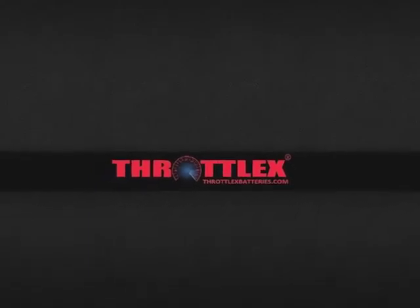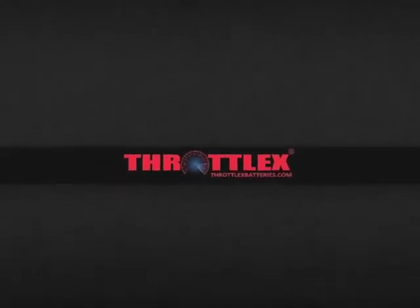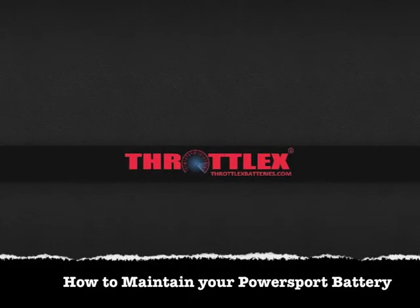Hi, I'm Jeff Billis at Throttle X Batteries, your online power sport battery expert. Today we're going to be going over a video on how to properly maintain your power sport battery.